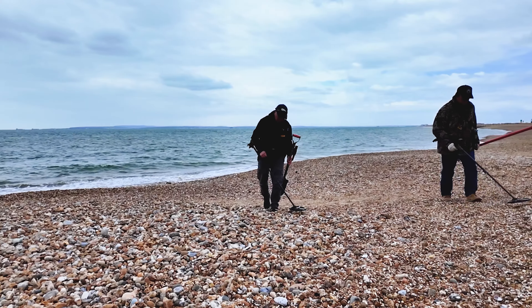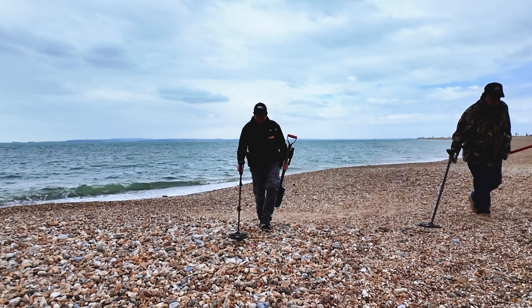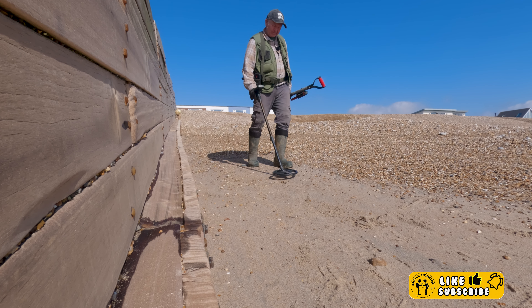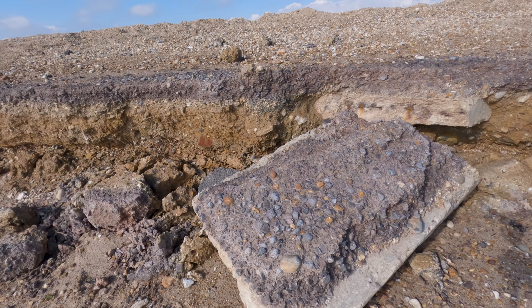One very important thing that leads you to successful finds is beach craft — knowing the beach you're searching. Always try to take a few trips down before you detect. Find out where the holidaymakers are and search around those areas. Find out where they've been sitting out of the wind, for example along beach defences or groins.